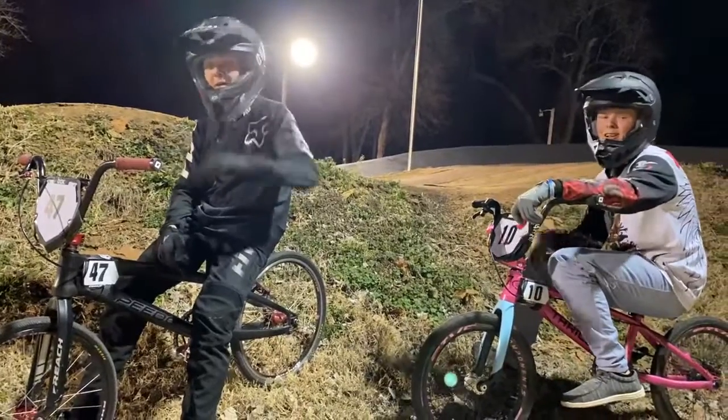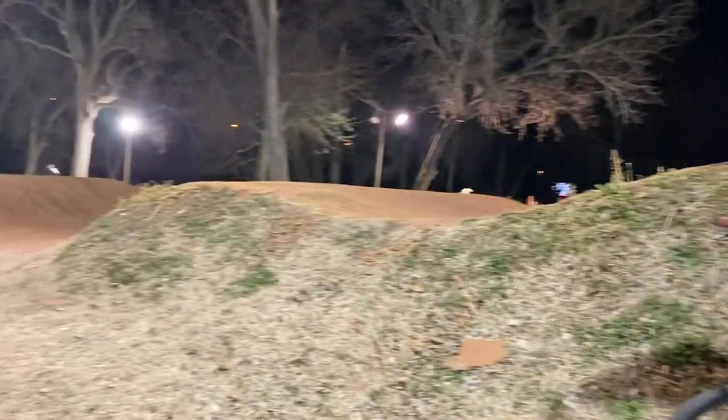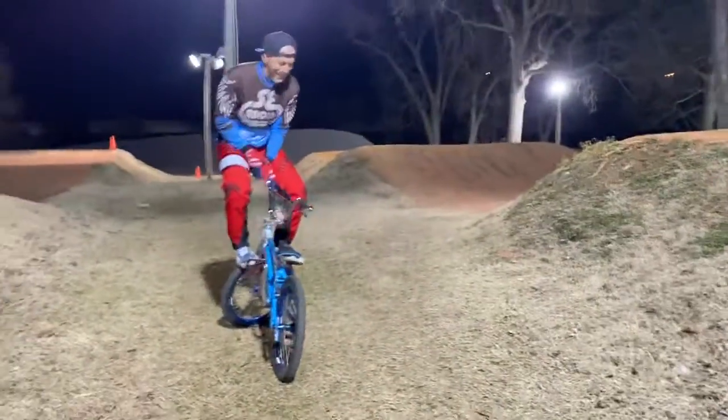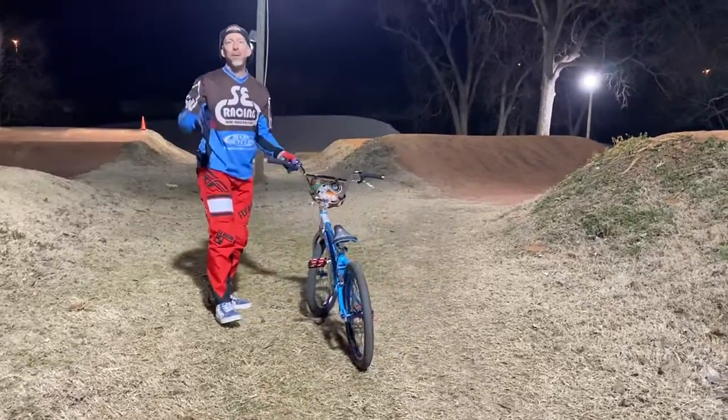I'm Corbin. I'm Joey. That's Braxton doing the filming. Yeah, I got it. Here you go, peace out.